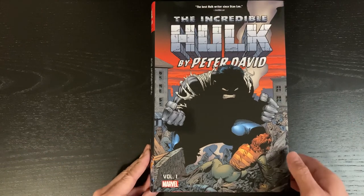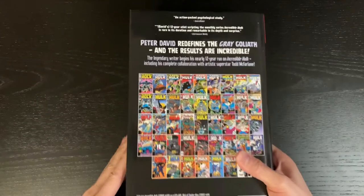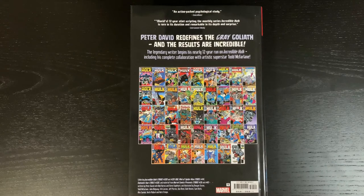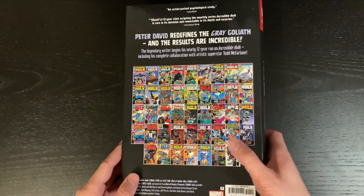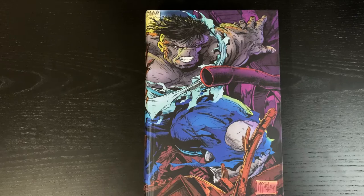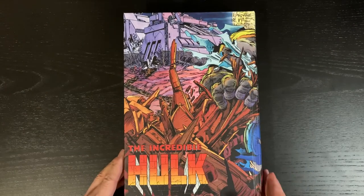Here is the dust jacket — front of the dust jacket obviously — and the spine of the book. I'm pretty sure this is all the same as the first printing. Back of the book, standard stuff; you got pictures of all the covers from all the issues that are collected in this volume. With the dust jacket off, we've got really nice artwork here by Todd McFarlane, wrapping around all the way to the back. It's really nice — I actually kind of prefer this over the dust jacket.